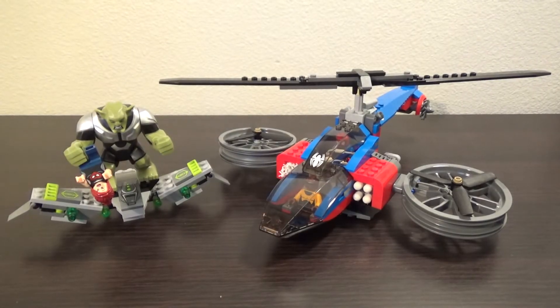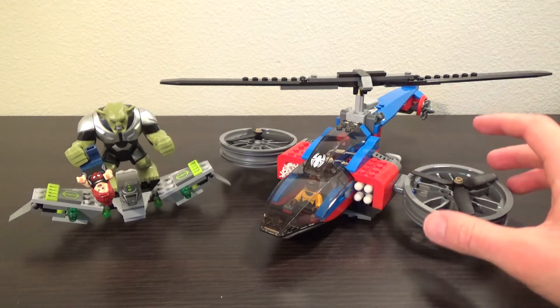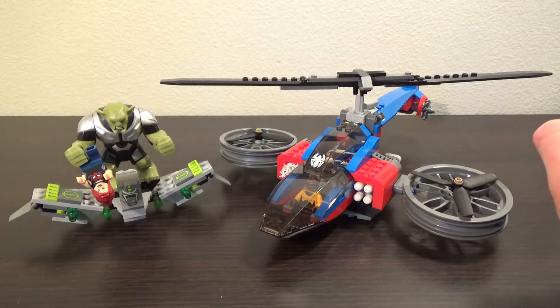There are two main builds in this set. We have the smaller one, the Green Goblin's glider over on the left, and on the right we have the Spider Helicopter, which is piloted by Power Man right now, and then it has Spider-Man in the back cockpit there.